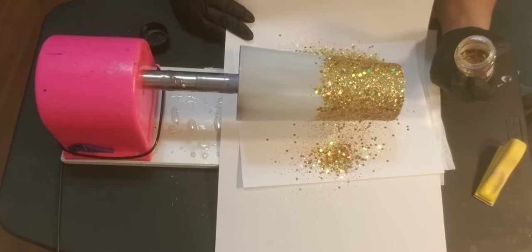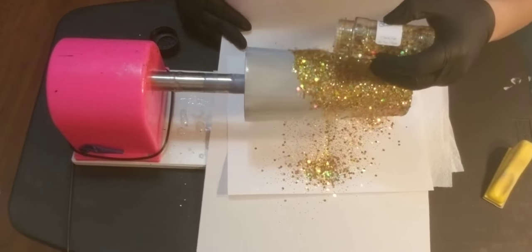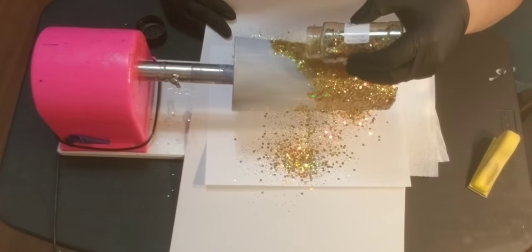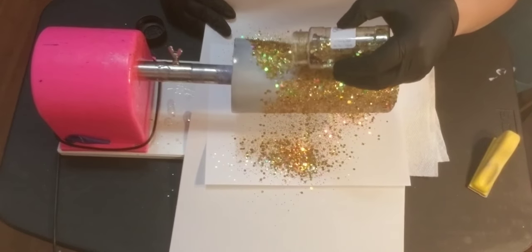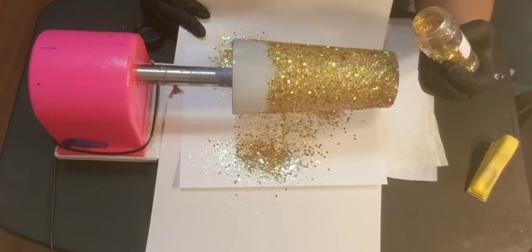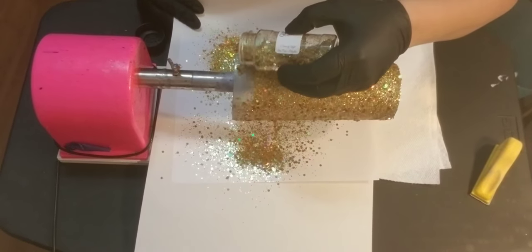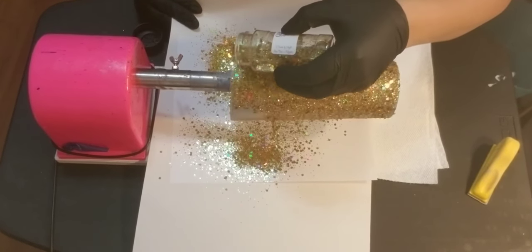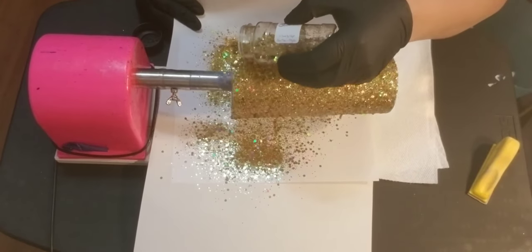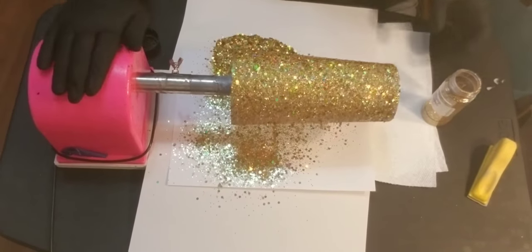I don't do the base on this one because I like the way the silver looks underneath, and plus most of it will be covered up anyways. Just look at that sparkle — you cannot find a sparkle like that anyways. This is my favorite glitter for the honeybee; I've tried a few different kinds. It's the only glitter I actually buy from them.